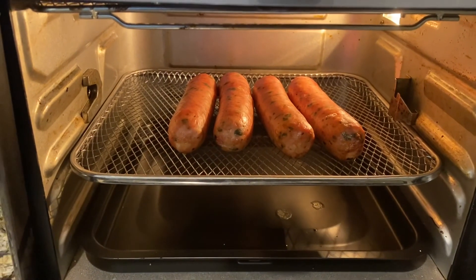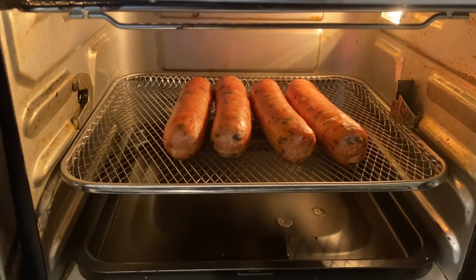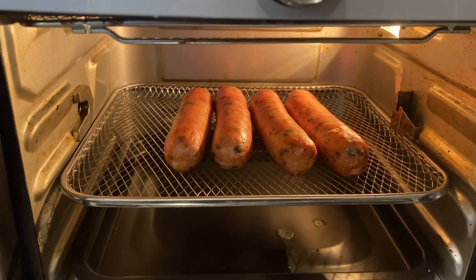They're nice and toasted — or fried, I guess. Anyways, that will be accompanying my pierogies.